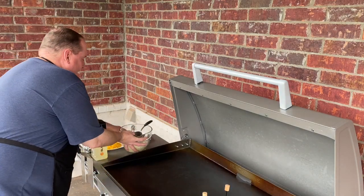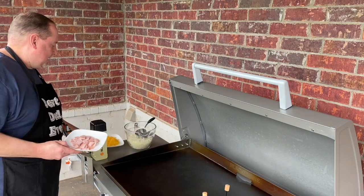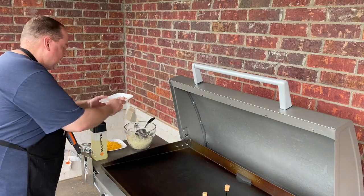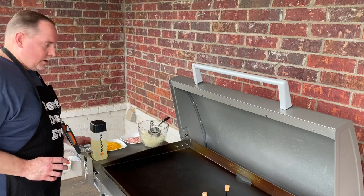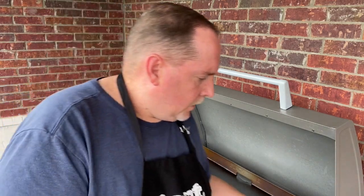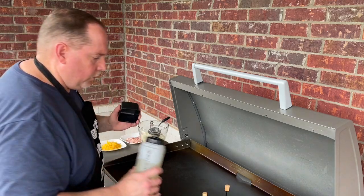I've got some Canadian bacon, nice and chopped up. Some sharp cheddar cheese — my wife loves this combination in an omelet. It works really, really well. A little bit of butter. Now we've got three eggs already mixed up, ready to go. I'm going to put a little bit of oil — this is just regular canola oil.